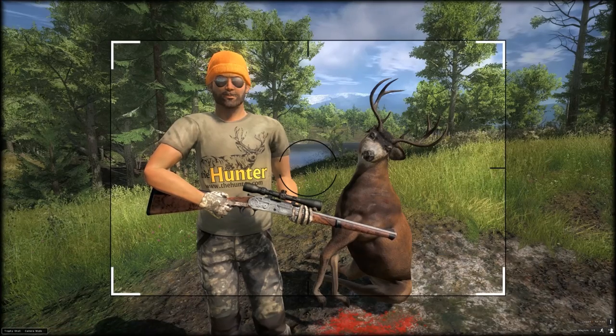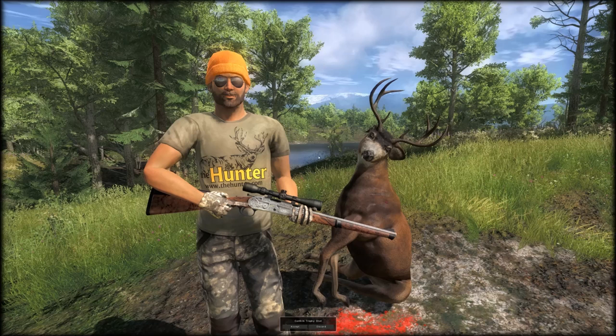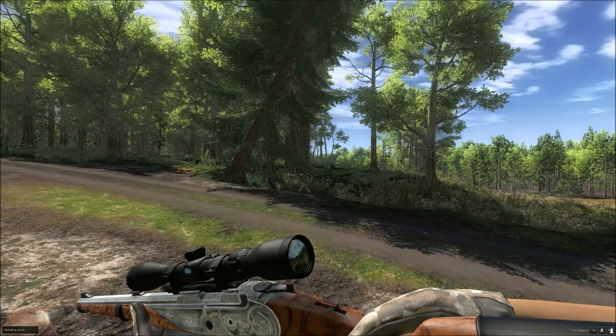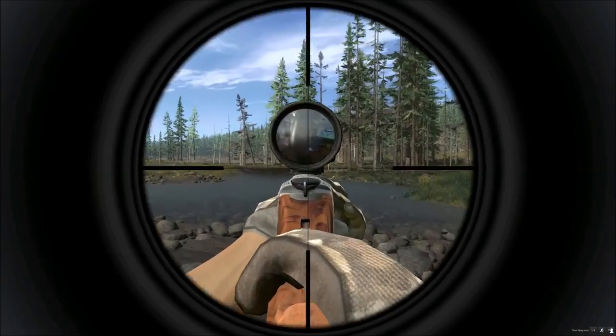Is it good at distance? I think what I'll do is jump on Red Feather and try and knock a black bear down, see how that goes.